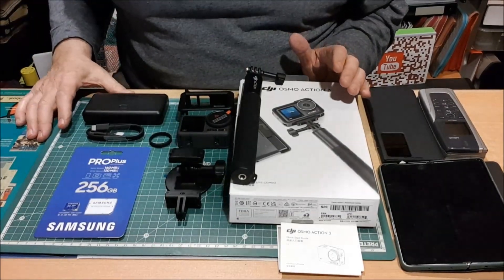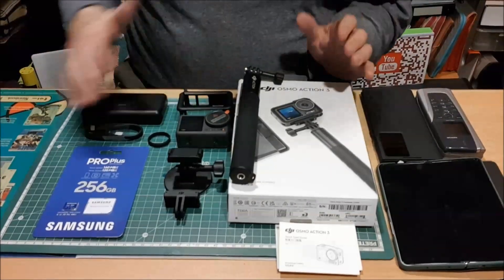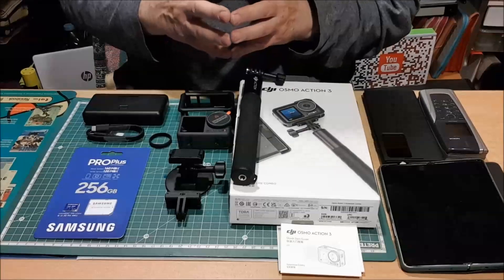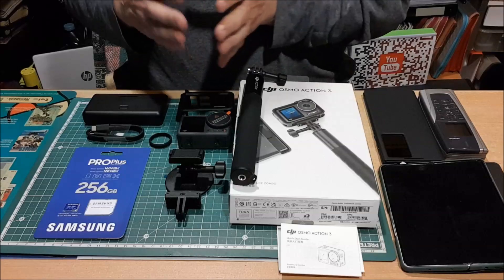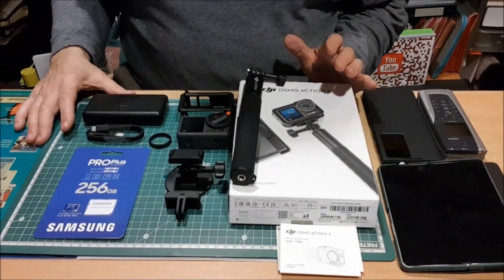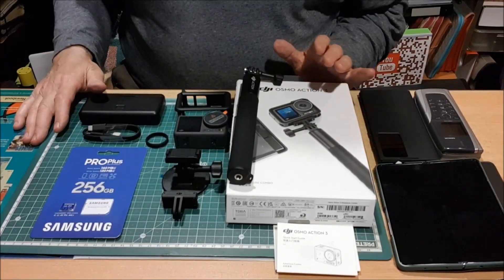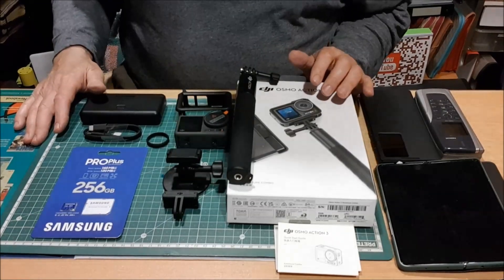Como sabéis, nuestro programa tiene la posibilidad de hacer diferentes tipos de vídeos, tanto de drones como de tecnología. No somos expertos en lo que es entrar en profundidad, que si los hercios, que si los flaps... eso no interesa. Queremos llegar al público general, y lo estamos logrando por la cantidad de mensajes y de correos que recibimos, en ocasiones dándonos consejos, en otras ocasiones felicitaciones. Disponemos de las diferentes cámaras que hay en este momento en el mercado. Todo aquello que aparece lo compramos, lo adquirimos, nadie nos regala nada, no queremos absolutamente nada, y es la única manera de poder estar en España ejerciendo esta profesión con absoluta libertad.